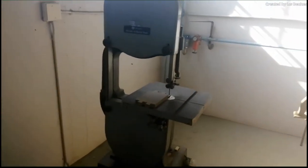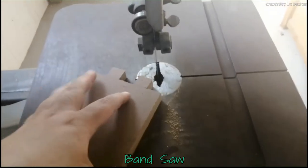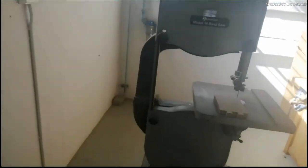This thing here is called a bandsaw. You can see it is actually made to make small holes and cut them out. Most of you will probably know a bandsaw from cutting meat, but this one is used exclusively for wood.